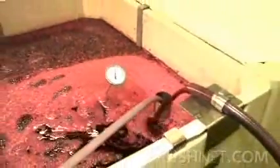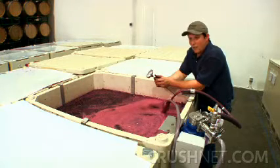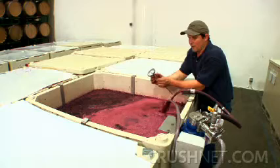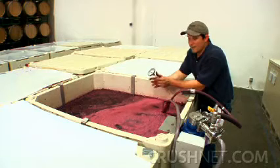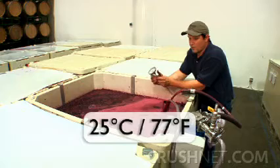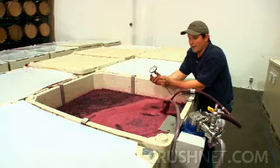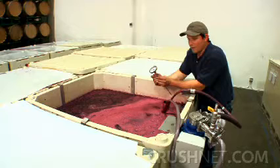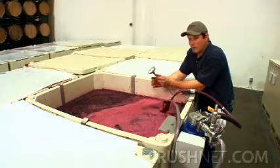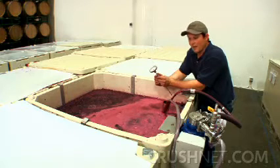To sum it all up: what kind of wine are we making, and how is temperature going to help achieve that style? If you want to express a lot of bright fruit with nice red colors that aren't completely dark and dense, you can look at maximizing your temperature at about 25 degrees Celsius. But if you want something really opaque in color with a lot of inkiness — whether it's a Cab, a Syrah, or even a Zinfandel — then getting the temperatures up, especially early on in fermentation, is where you get a lot of that extraction happening.